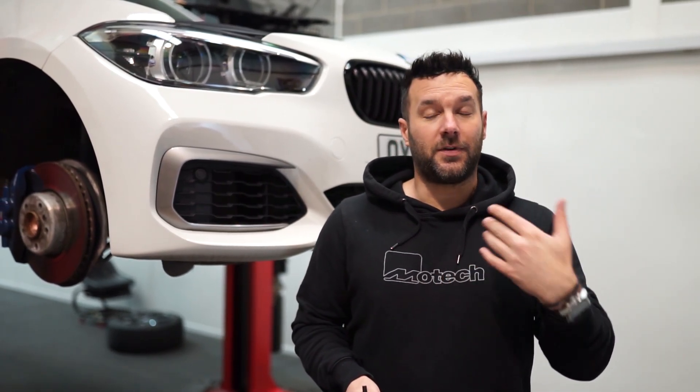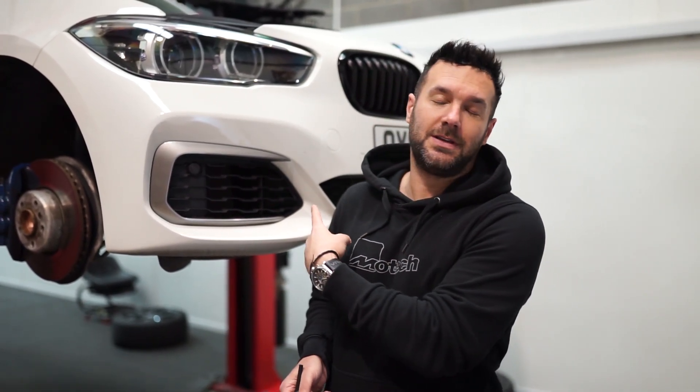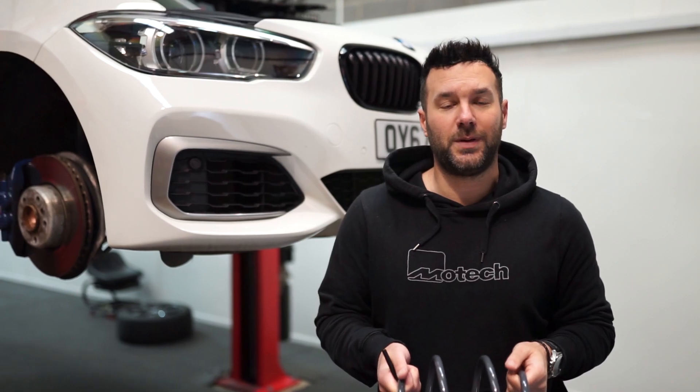A lot of the vlogs are about the parts being fitted, new development, befores and afters, but we thought we'd talk about one of these again. As you know, we're obviously known for doing a lot on the M140s, so we got a car in today and we thought we should go over a list of what's being done to it.